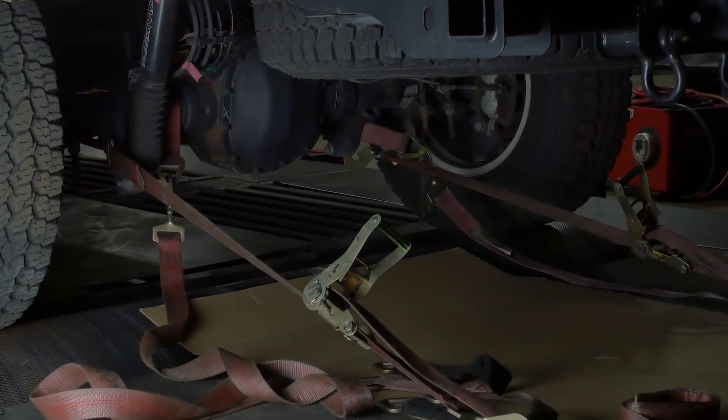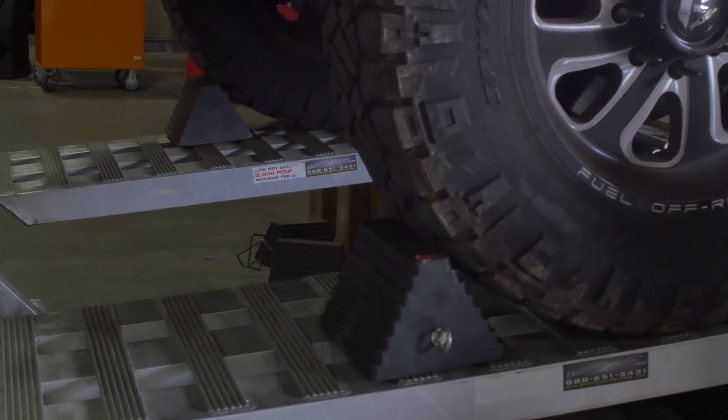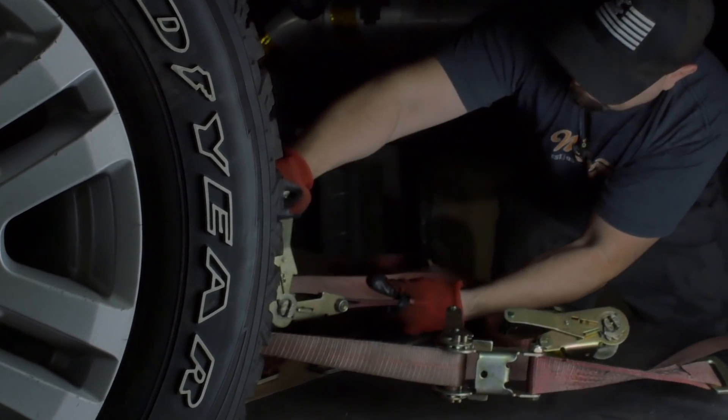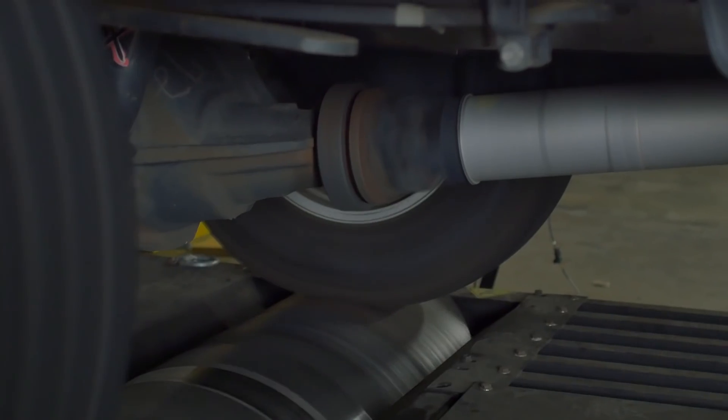We have nine straps holding this truck to the dyno and took every safety precaution to make sure it stays in place. It makes so much torque we didn't want the truck to move and didn't want any of our dyno runs or data to be skewed. Watch this thing spin the rollers.